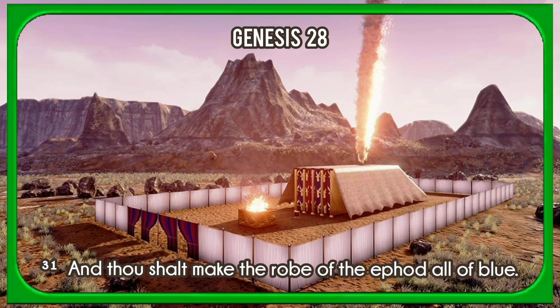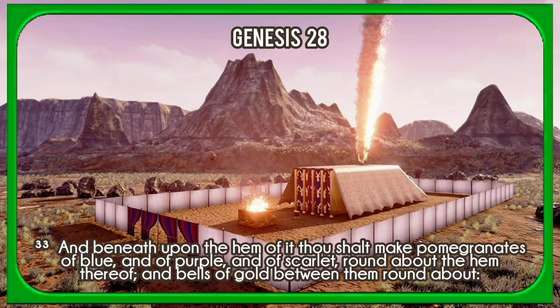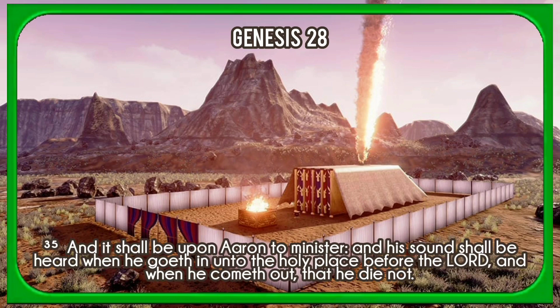And thou shalt make the robe of the ephod all of blue. And there shall be a hole in the top of it, in the midst thereof; it shall have a binding of woven work round about the hole of it, that it be not rent. And beneath upon the hem of it thou shalt make pomegranates of blue, and of purple, and of scarlet, round about the hem thereof, and bells of gold between them round about; a golden bell and a pomegranate upon the hem of the robe round about. And it shall be upon Aaron to minister, and his sound shall be heard when he goeth in unto the holy place before the Lord, and when he cometh out, that he die not.